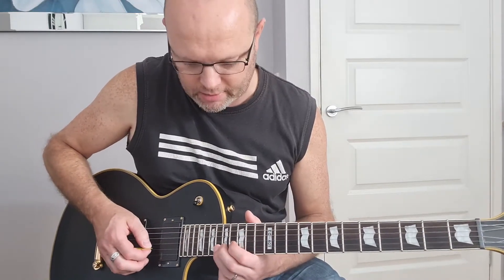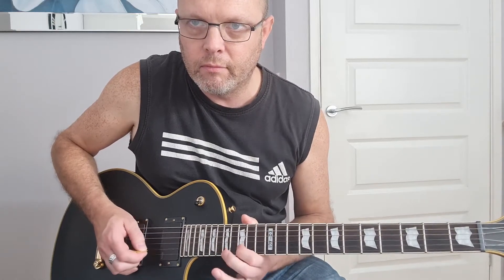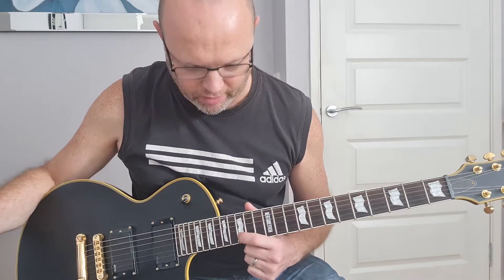Now back up the fretboard, starting on the 15th fret on your second string, then the 18th fret, then first string 15th fret and 17th fret. Finishing on the second string at the 15th fret, then repeat the process again.